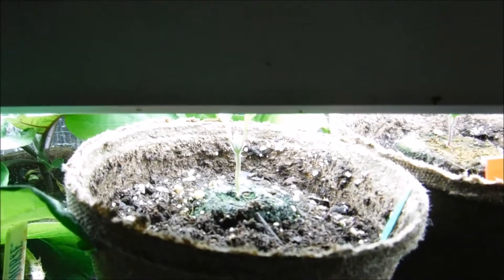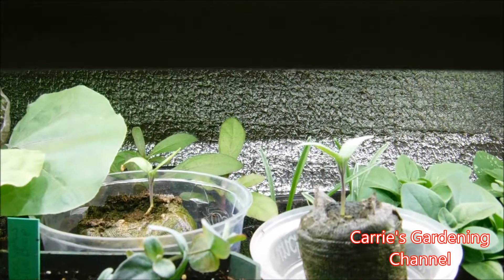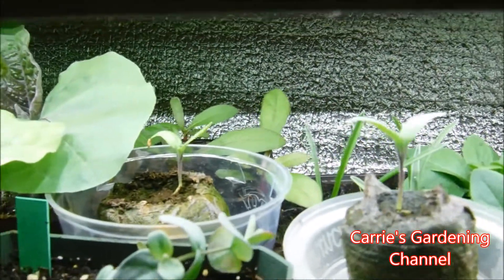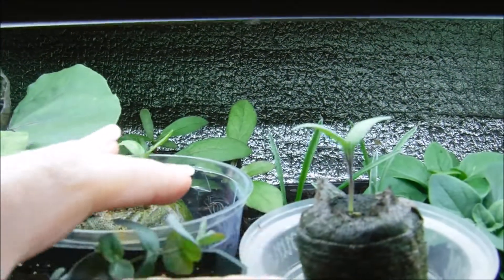So I have some more eggplant seedlings here. Let me show those to you real quick. There are some more eggplant seedlings in here and these are still waiting to get large enough to transplant.